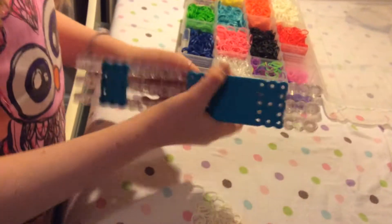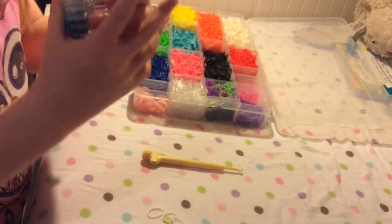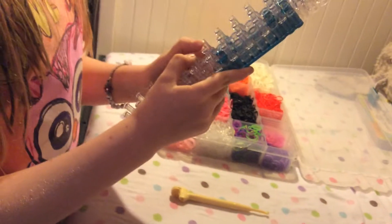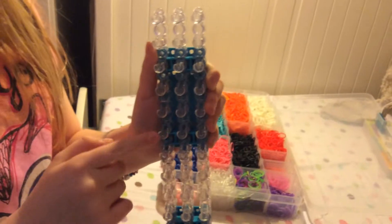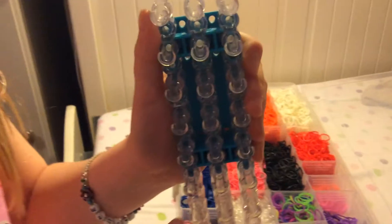What you need is a hook, rubber bands, and of course your loom. Make sure that your loom is in the rectangle position where all three pegs are straight across. They should all be lined up.